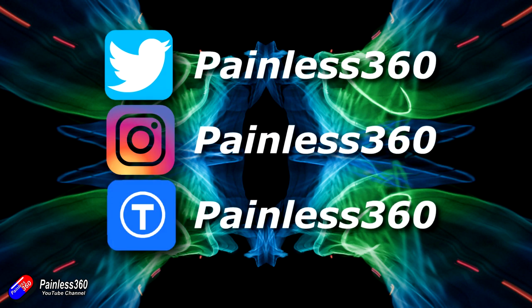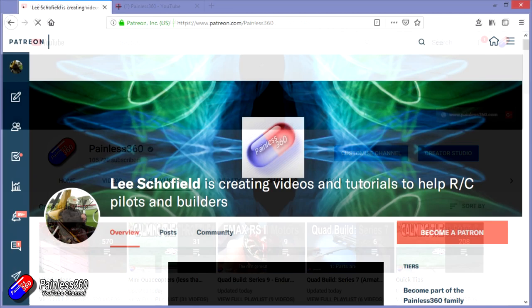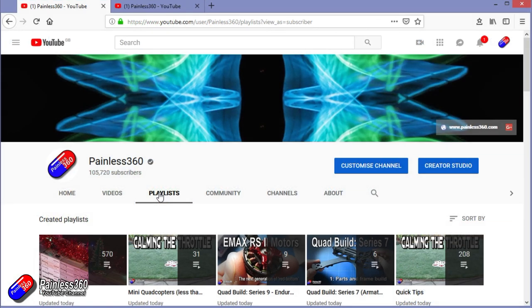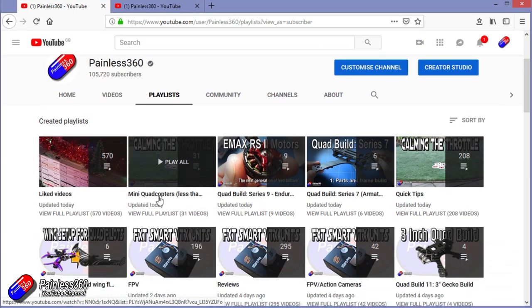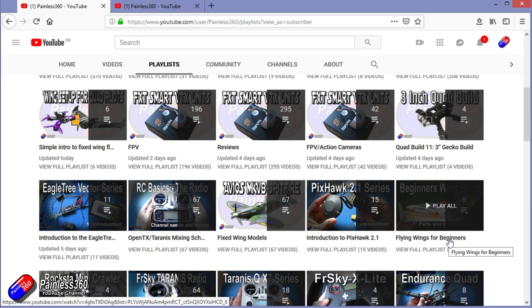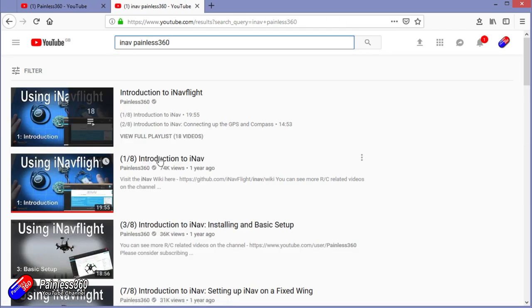Thanks for watching the video right to the very end. You can find me in all the usual places on social media, and if you like the video hit the subscribe button and the bell notification icon too. If you really like what I'm doing you can become one of my Patreons for access to me directly for support, giveaways, and regular updates. If you're looking for particular content, check out the playlists — I organize all my videos into playlists so if you're looking for a particular topic you can find everything there. You can also search on YouTube, for example 'iNav Painless360' will find all of my videos. Thanks again for watching and happy flying.